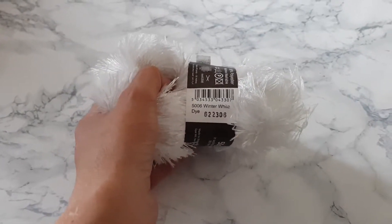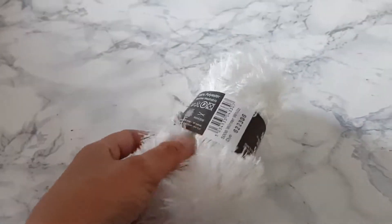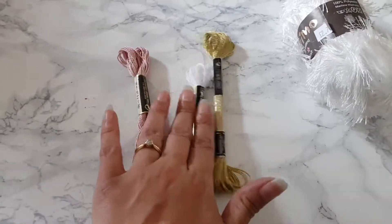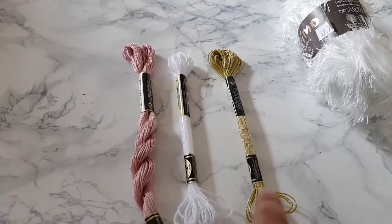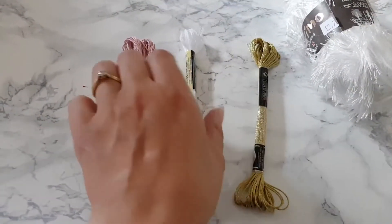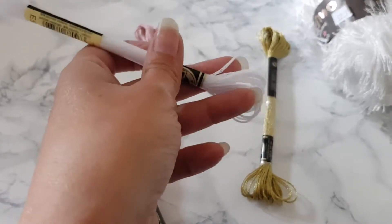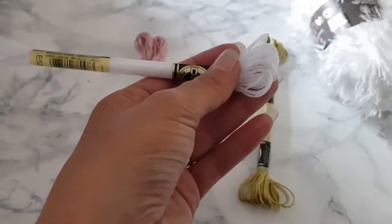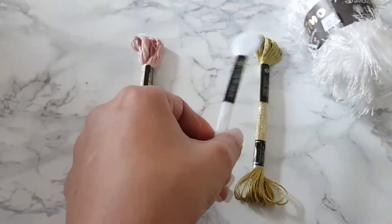I've seen everybody use eyelash trim and I think it looks so lovely on different projects, so that's a winter white one. I also got three lots of embroidery cotton because I want to try and make some tassels — just a gold metallic one, and this white one which actually has a shine to it.